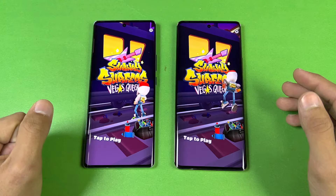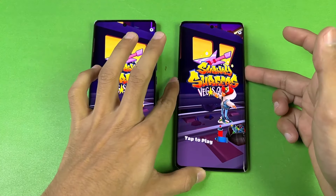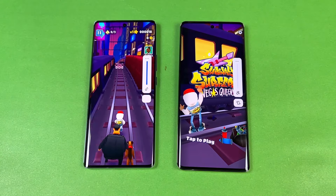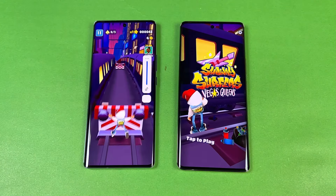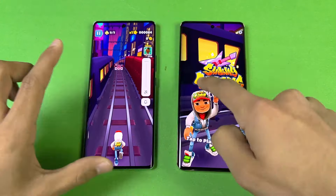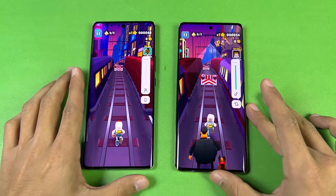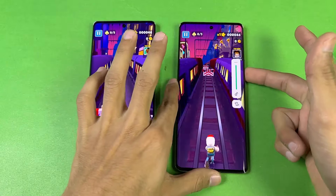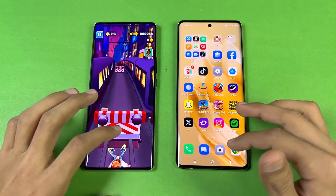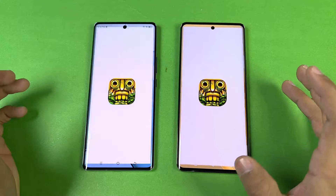Now let's see another game — MediaTek Helio G99 versus MediaTek Helio G99 Ultimate — and both phones open this game at the same time. Let me also demonstrate the speakers on both phones. We have stereo speakers. First on the Spark 20 Pro Plus, then the Infinix. In my opinion, the Tecno is slightly louder and has a little more bass over the Infinix Zero 30.